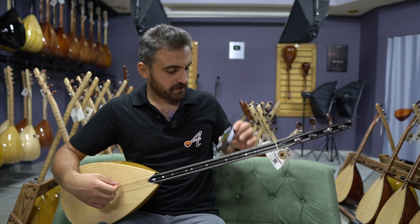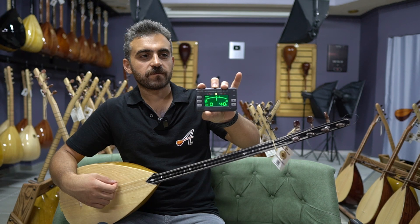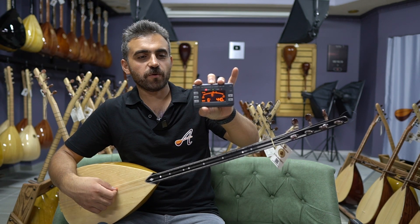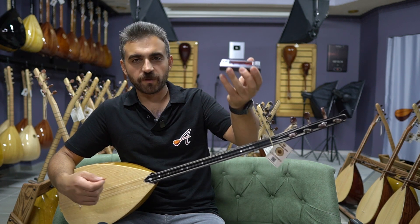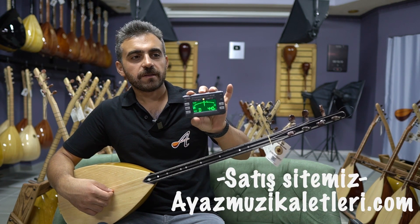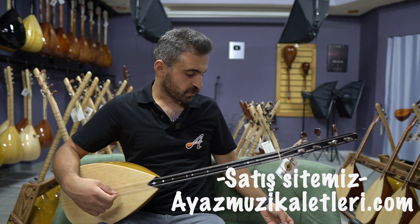Şimdi şöyle, görebiliyor musunuz? Üstten zaten karar ses sayılıyor biliyorsunuz. D yani R. Şu an akordumuz R'de.